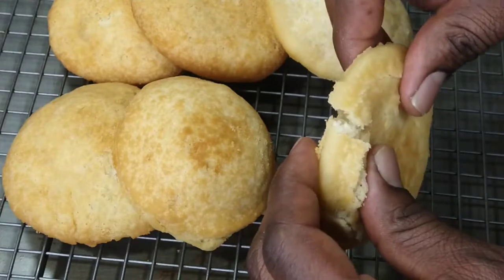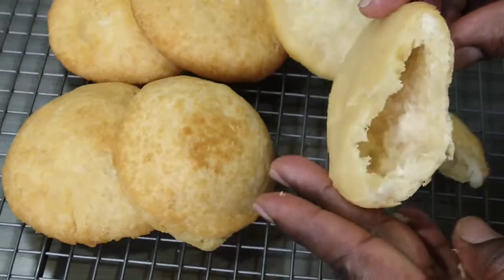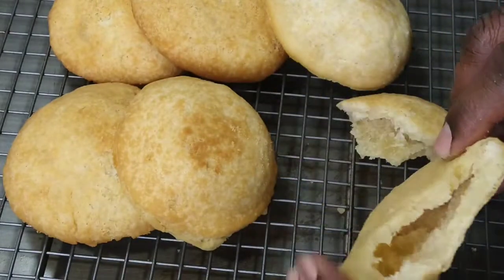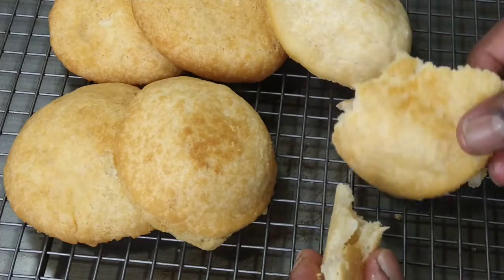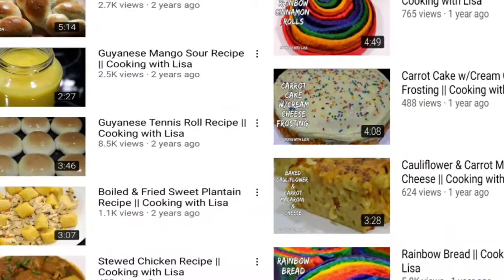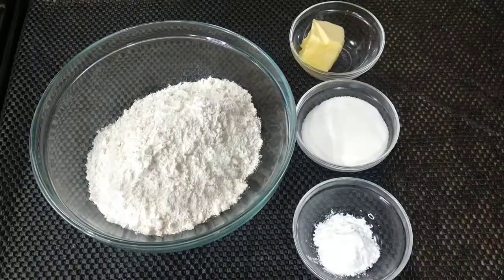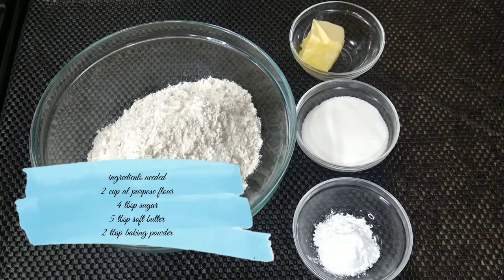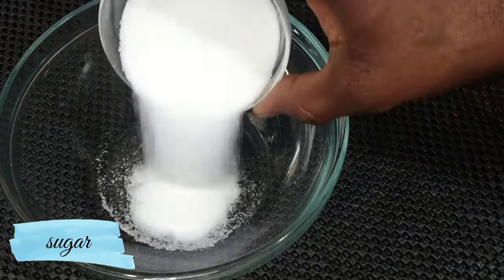Hey guys, welcome back to my channel for another delicious recipe. As you can see from the title, today's video is how to make float bake or fried bake using only simple ingredients. I'd like to give a special thank you to one of my main subscribers — Cooking with Lisa — go over there and show her some love and make sure you subscribe. Please sit back and enjoy the recipe. I will leave a full list of ingredients and measurements below in the description box.